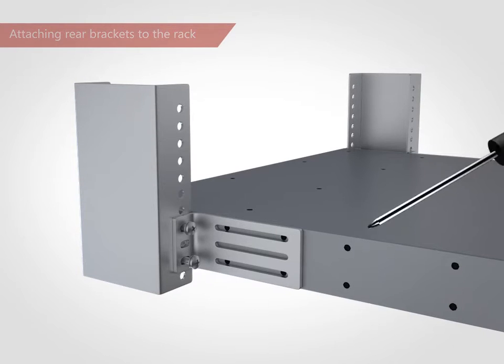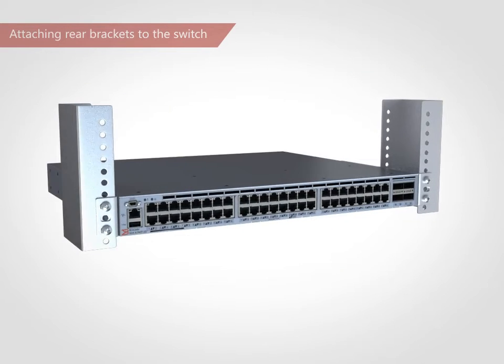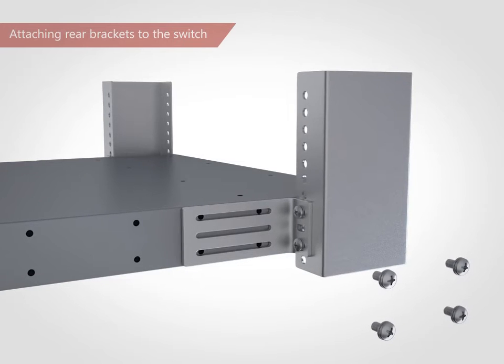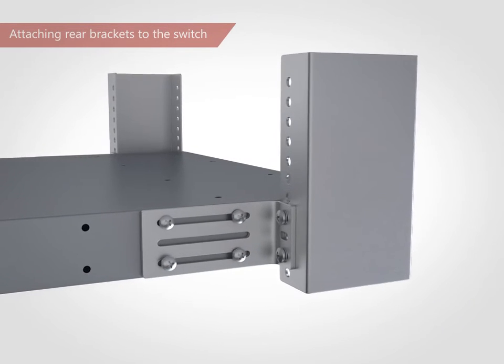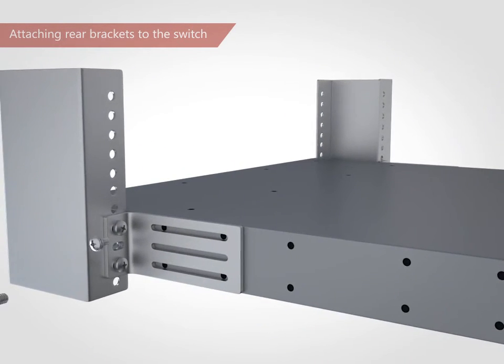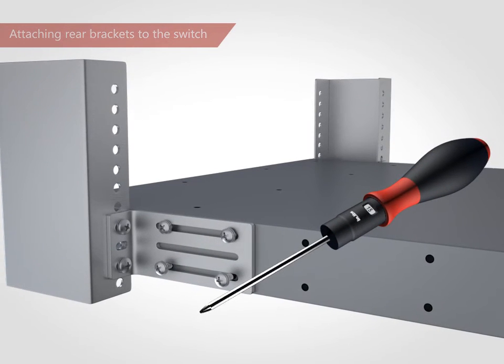Tighten all screws to a torque of 25 inch pounds. Align the right rear bracket to the right rear of the switch and use four 5/16-inch panhead screws. Repeat for the left rear bracket. Tighten all screws to a torque of 15 inch pounds.